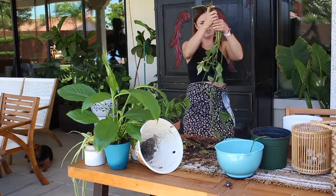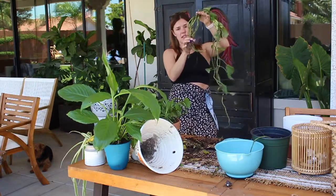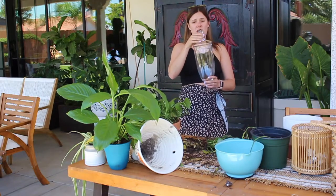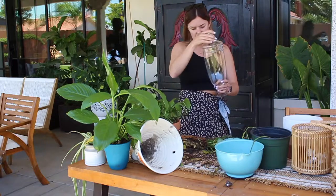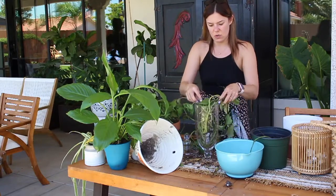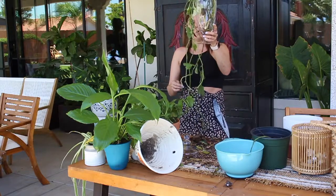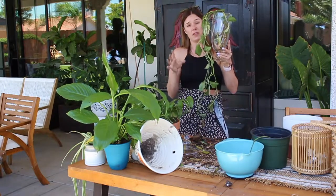And there you have it — here are all your roots. Now what you're going to want to do is find a tall enough pot to put these into. This needs to be fully submerged in water, and the water needs to be changed at least once a week, then move it to twice a week if it starts getting really mucky. My mom picks these vases up at TJ Maxx. So what you're going to want to do is submerge these into the vase. Once this gets water inside, roots are going to start growing, and then you can repot this in another pot.